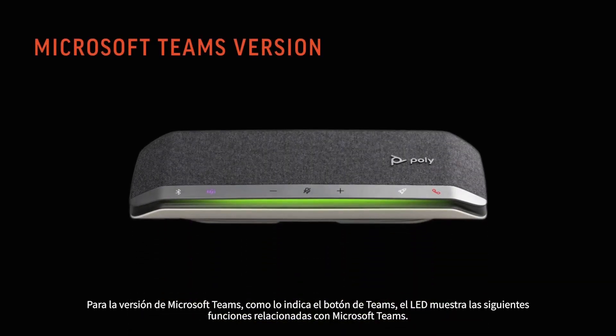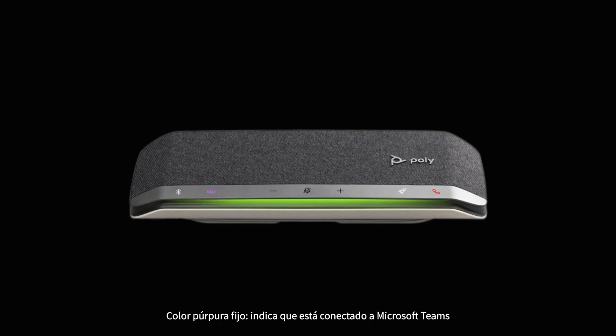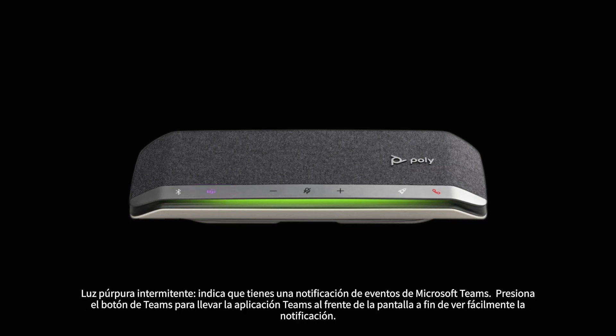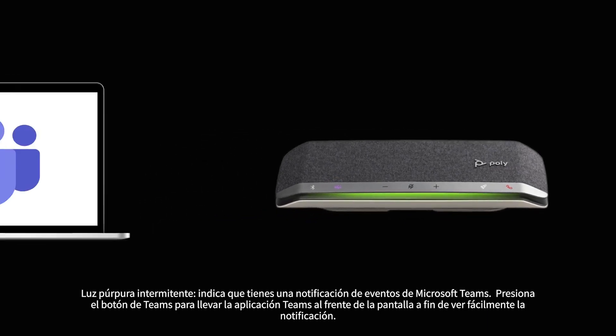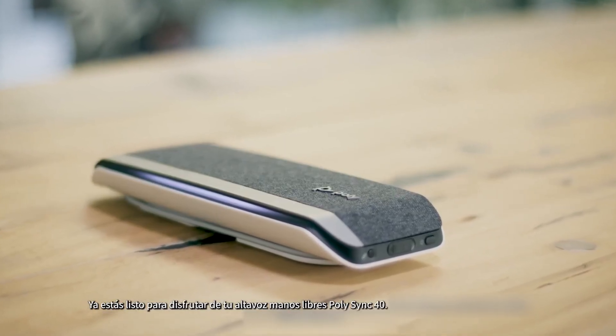For the Microsoft Teams version, as indicated by the Teams button, the LED shows the following Teams-related features: solid purple indicates connected to Microsoft Teams; flashing purple for 10 seconds then off indicates the speakerphone was unsuccessful in connecting to Microsoft Teams — please make sure the Microsoft Teams desktop application is running; pulsing purple indicates there is a Microsoft Teams event notification. Press the Teams button to bring the Teams application to the front of the screen for easy viewing of the notification. You are now ready to enjoy your Poly Sync 40 speakerphone.